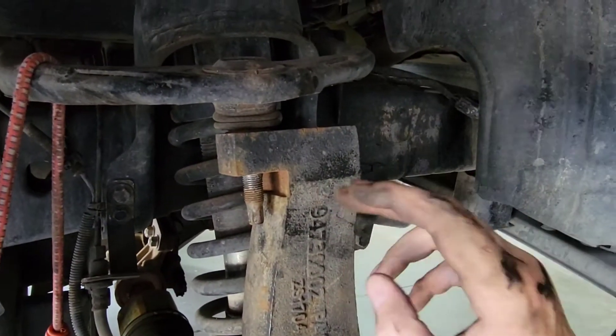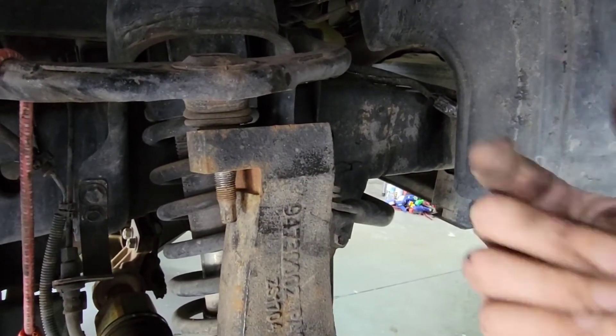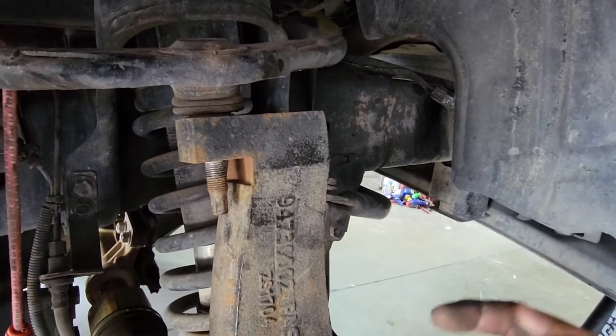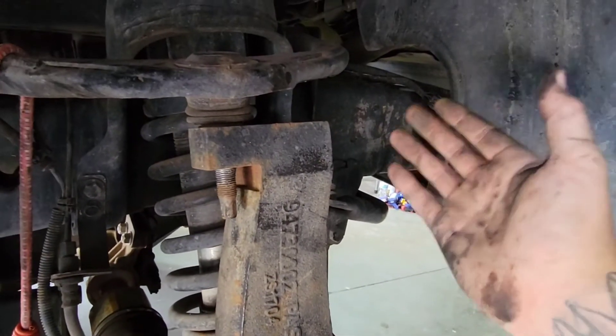When we're all done I'll go through all of the torque specs for these bolts. If you have a different vehicle, look those up and get the right torque spec for your application. If you haven't already, please like and subscribe — it really helps the channel grow.